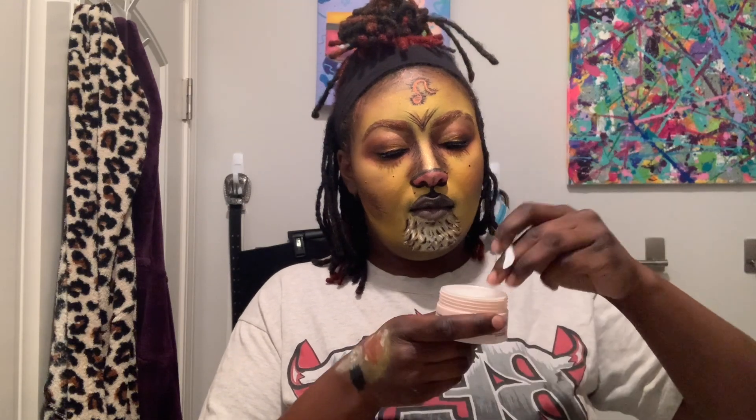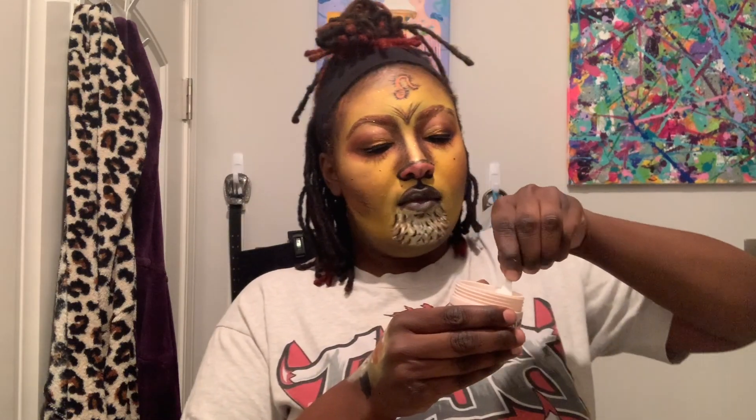This is the Lip Bar Total Meltdown cleansing balm. I first tried this a couple months ago and I really liked it at first. I didn't love how the oil or balm felt on my face, but I do mess with it, and for doing a crazy look like this it makes the removal process so much easier.